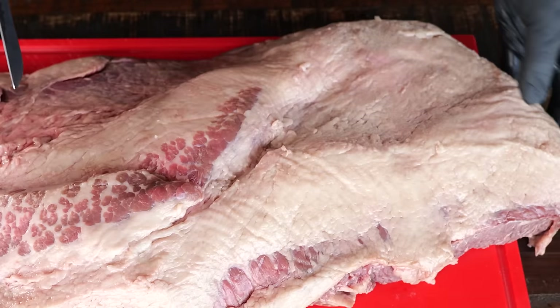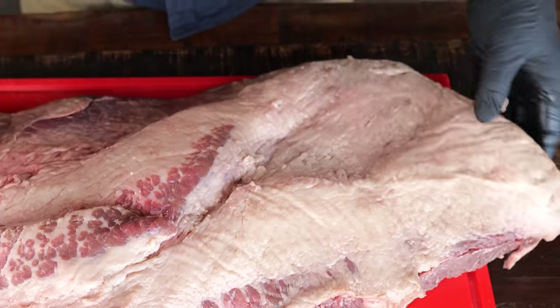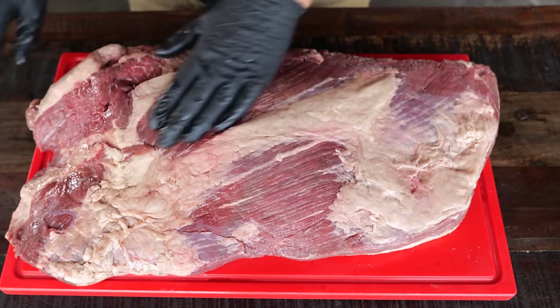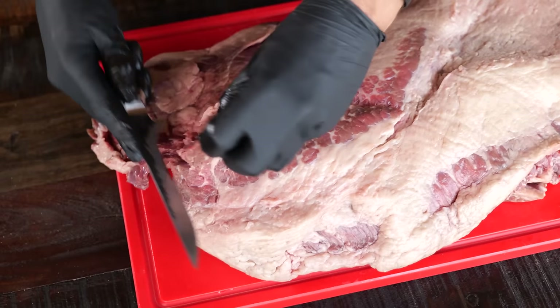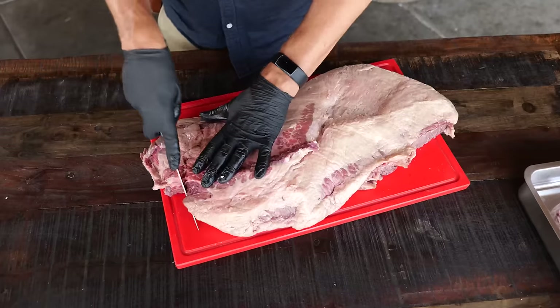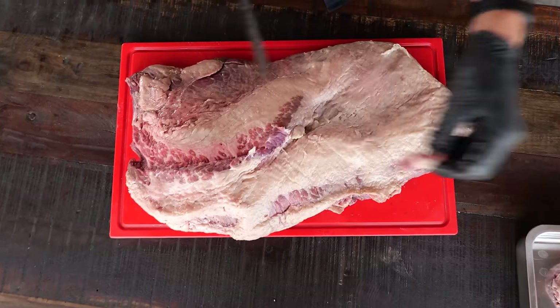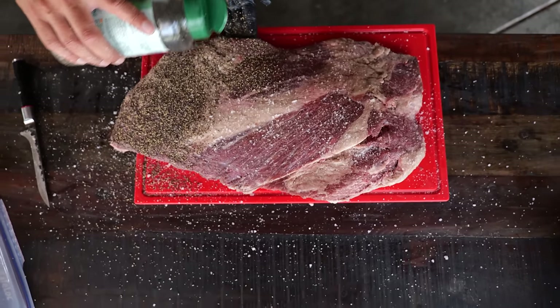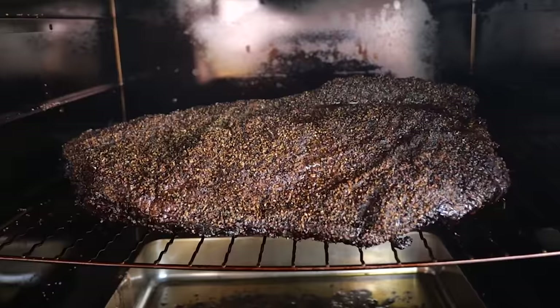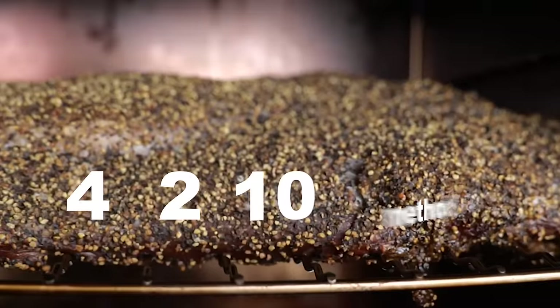It all starts with a Wagyu brisket. A Wagyu brisket is smaller because the Wagyu cow is smaller than a regular cow. It has a lot of intermuscular fat, which makes it great. Before we can start, I need to trim it up and make it look good. Once that's done, I'm gonna season it with coarse salt and coarse ground pepper.